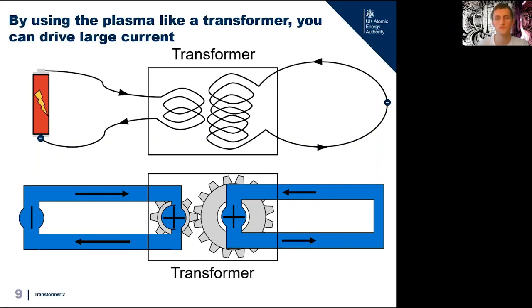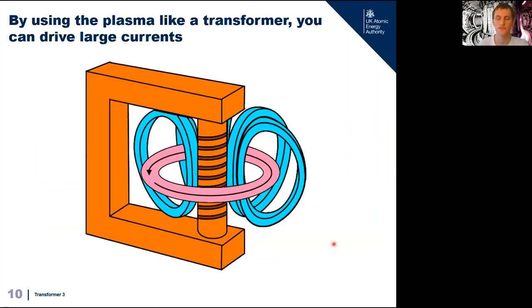On a fusion machine we want to do the opposite: massively increase the current at the expense of voltage. Here's a drawing of the ohmic heating system on JET — the Joint European Torus — the world's largest tokamak, based in Culham in the UK. For JET we have 540 turns on our primary winding, while our plasma acts as a single turn on the secondary winding. This means we can drive a 15,000 to 20,000 amp current through our primary winding and get a three to four million amp current through our plasma, which then heats up due to its resistance.